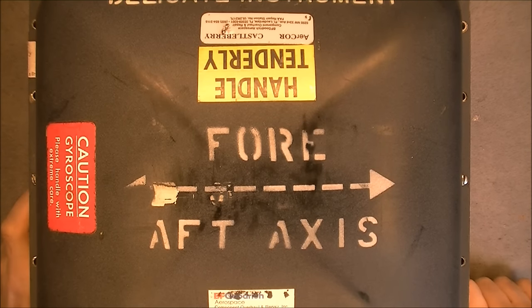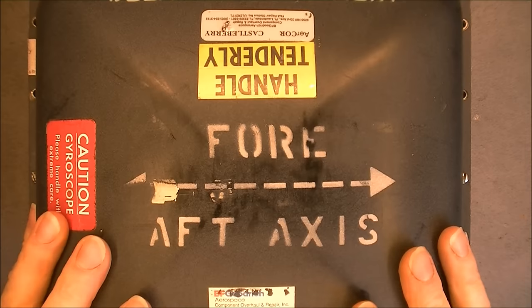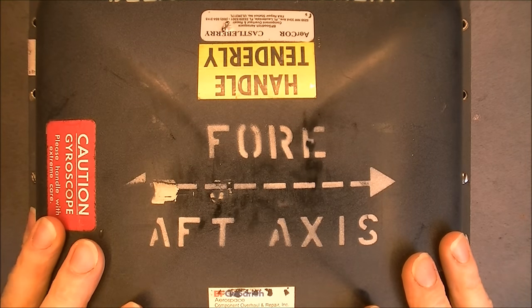Hi, today's teardown, yes, the Boeing Vertical Axis Gyroscope.